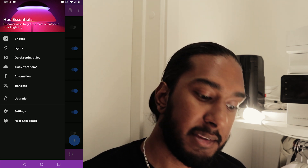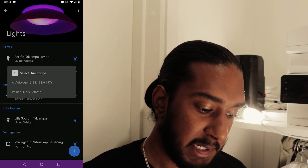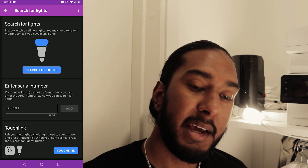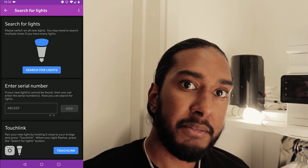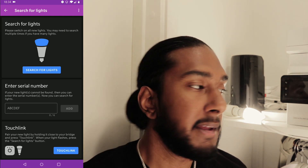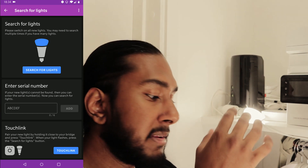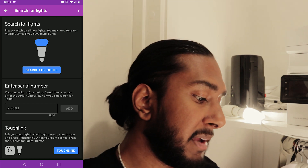Let's go to Lights, then to the plus button here, select the Philips Hue Bridge, and then press the touch link button. After pressing that touch link button, the bulb will pulse and blink. So we're gonna press Search for Lights when it does that. Now I'm gonna press touch link.